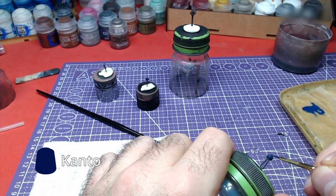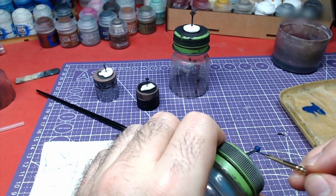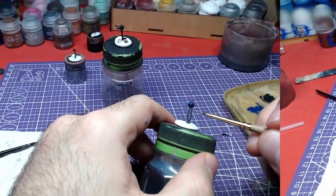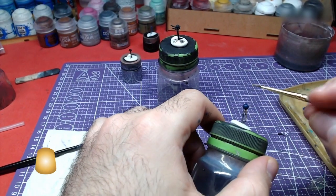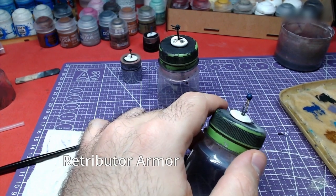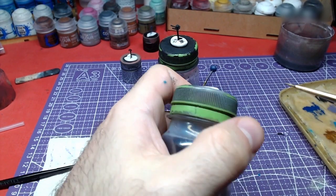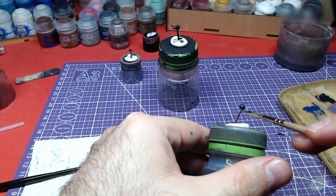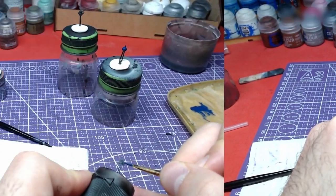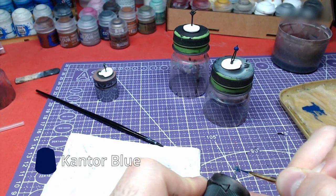Time for the hairpins now. With Cantor Blue, we will paint the pin's glow. For its main body, we shall use Retributor Armor. For the next pin, with Cantor Blue, we will paint the center only.